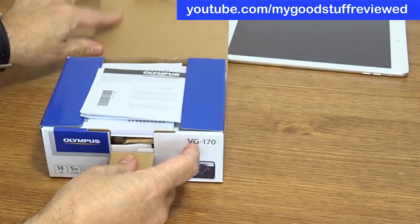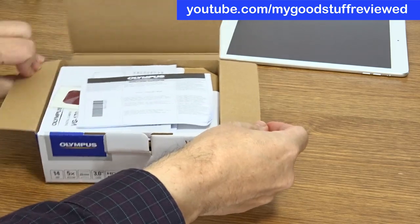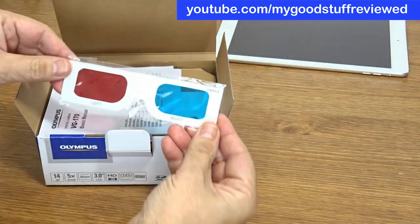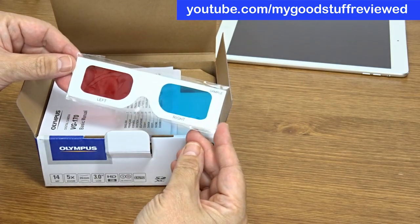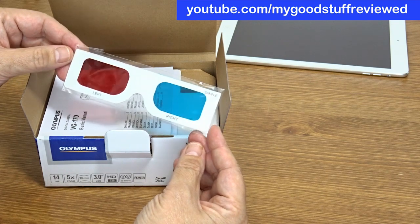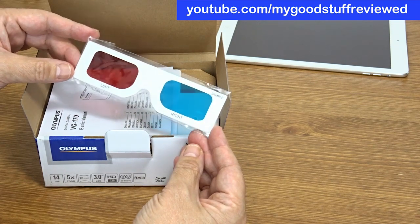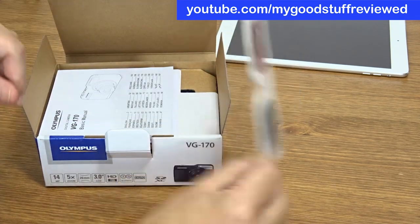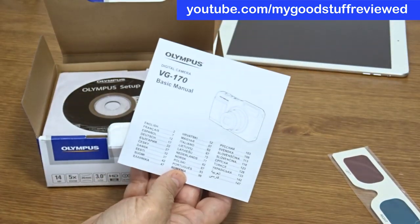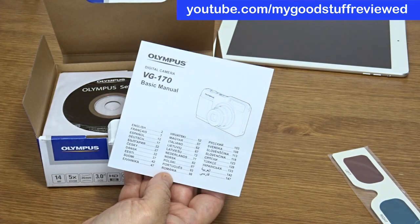If you've seen any of my earlier videos, you know how much trouble I have getting into boxes. So we get a worldwide guarantee. Oh, look at that — 3D! This is... well, I've said it now, I'm giving it away so I can't change my mind. But oh, that is cool — 3D glasses! And a multi-language instruction manual — 30 languages.